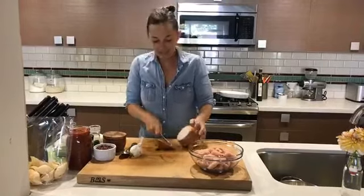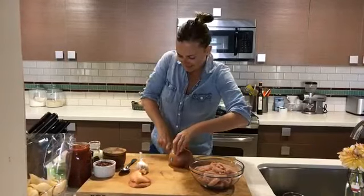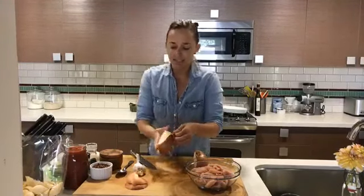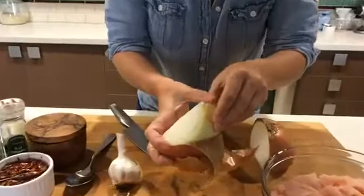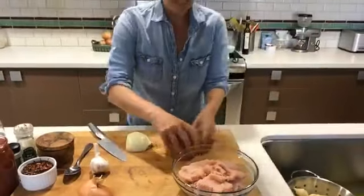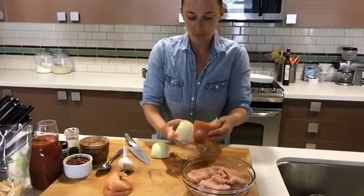To get started, we're going to take a pretty massive onion — basically the size of my head. Cut it in half and just peel the outer layer of skin off. Sometimes if it's still a little funky you just peel one more layer off — no big deal. We'll do that to both sides of the onion and then we'll get going.